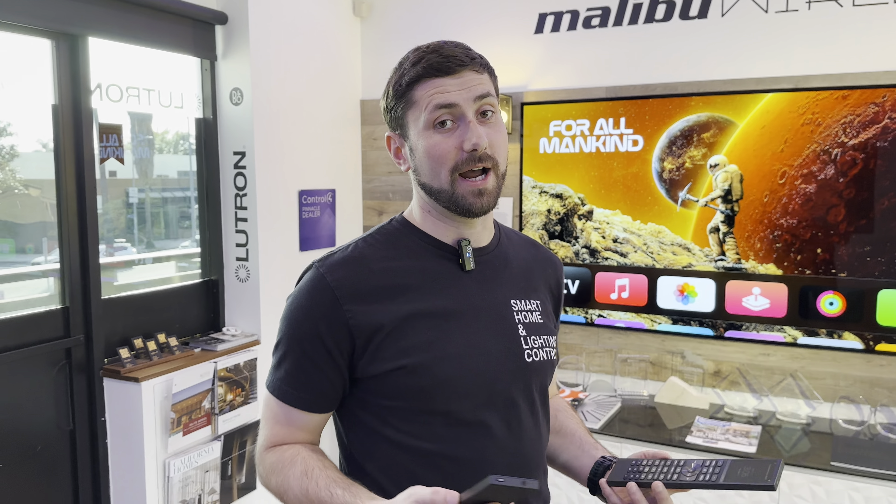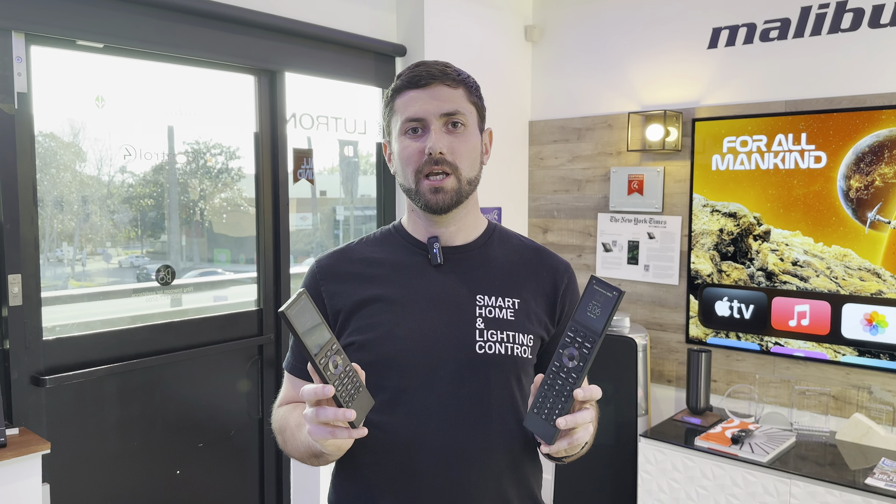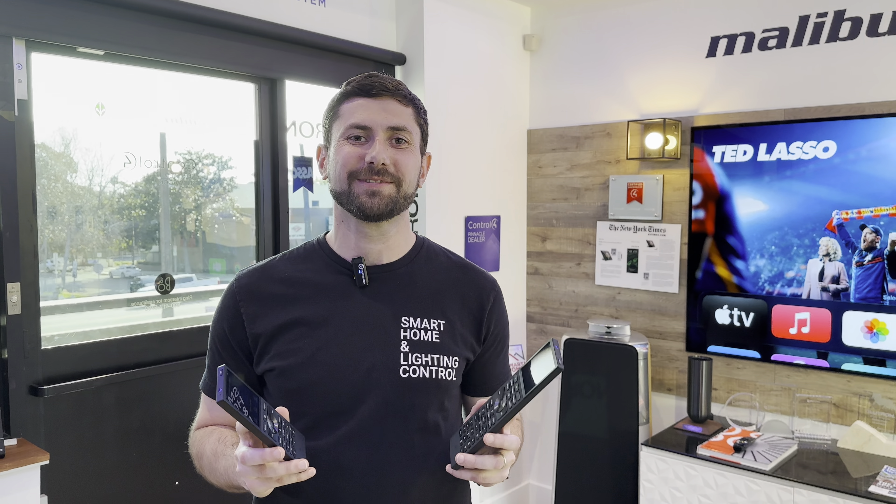As you see, that simplifies how you can control your Apple TV. Hopefully that answers most of your questions. If you still have one, feel free to reach out or stop by at our showroom. Thank you.